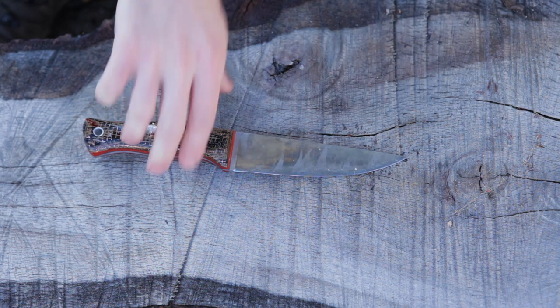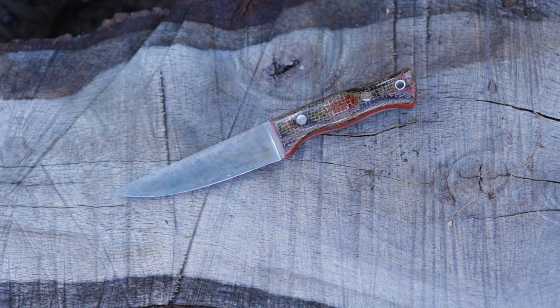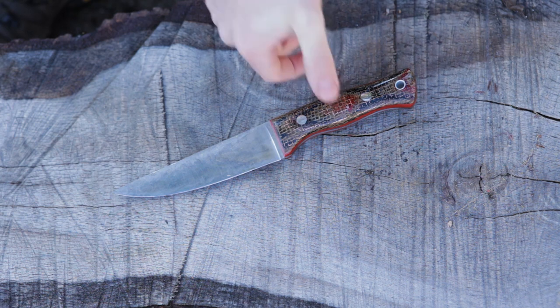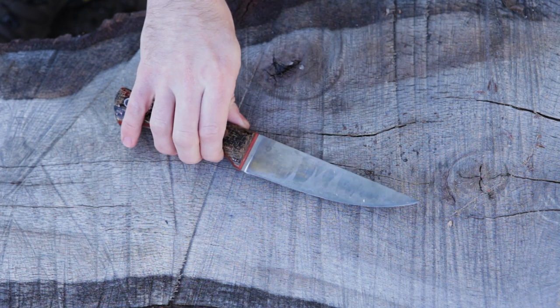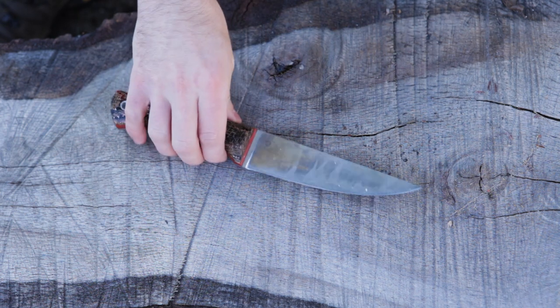It's got a very nice sharp spine — I'll just flip it over to show this side. At the time of this video, Adventure Sworn does have an option for semi-customs up on their website. You can choose your steel, it's Scandi ground, and the handle options are limited. But it's still a very, very well-made, excellent knife.